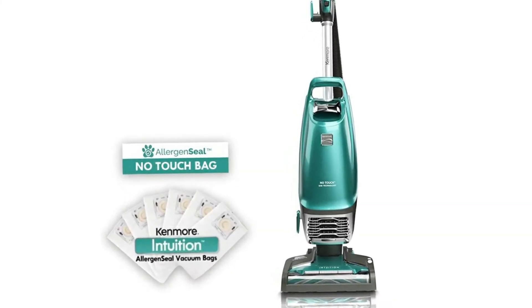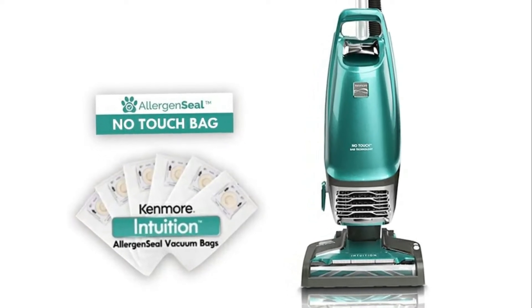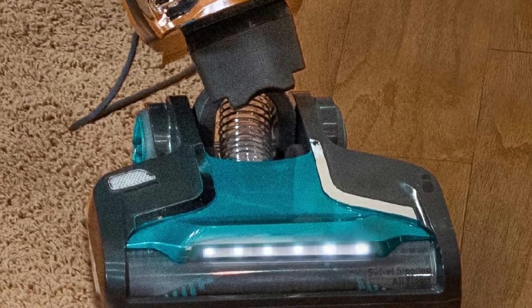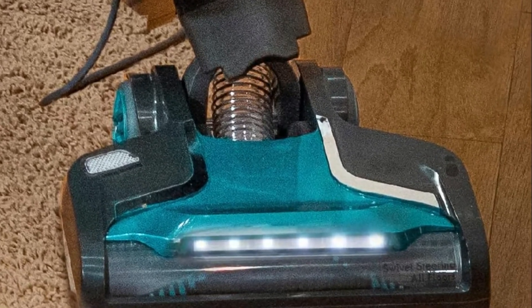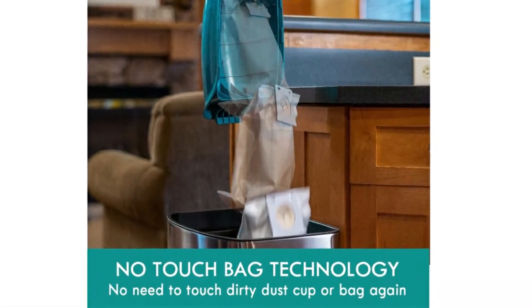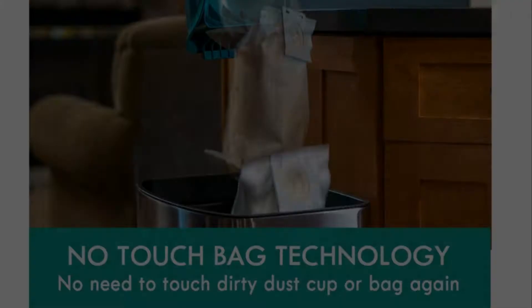The first time I tried this vacuum cleaner I could see huge upgrades from my old vacuum, a Dyson. My old cleaner always made a screeching noise, and that's why I tried to avoid using a vacuum cleaner. My family then got another one, a Kenmore, and now I feel much better because there aren't any screeching noises.